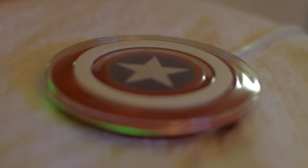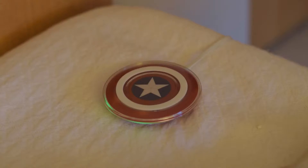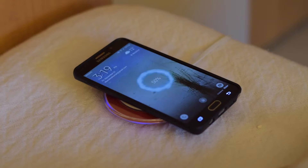What really matters is: does this thing work? The good news is that this will work if you have a phone that is capable of wireless charging. The bad news is if you have a case that's too thick, it might be difficult sometimes to find a good connection with your wireless charger.